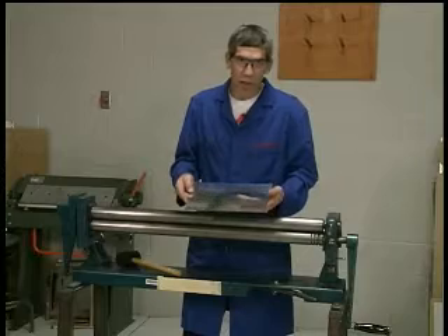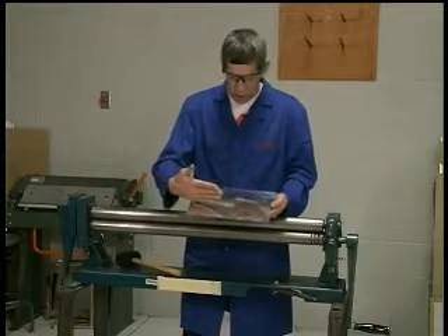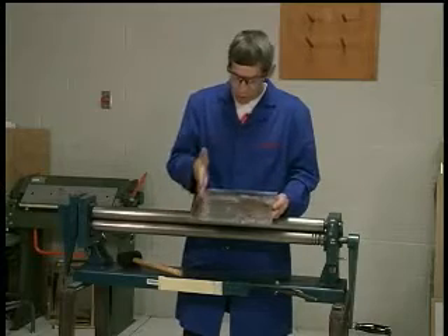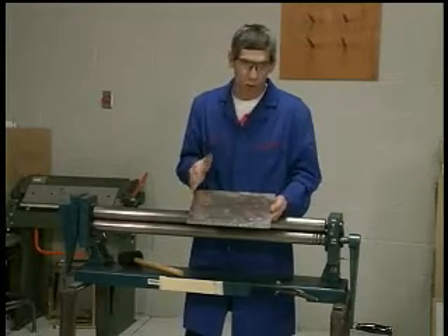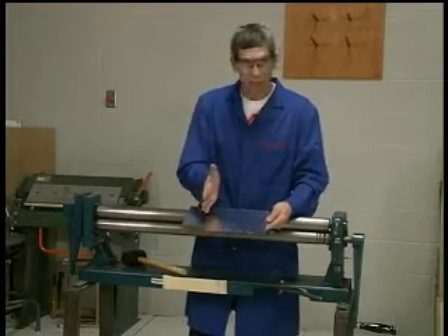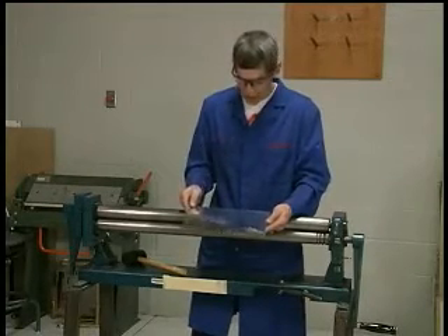For our purposes here it makes very little difference if the grain is going with the roll spanwise or perpendicular to the roll chordwise. It really has little effect, but for looks it is nice if you can get the grain going in this direction.